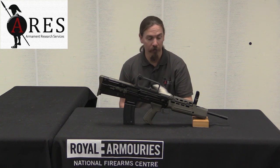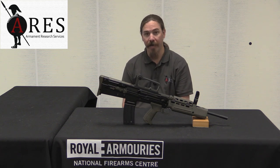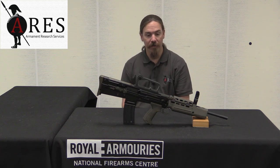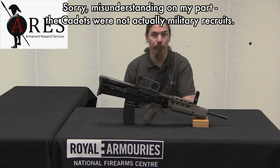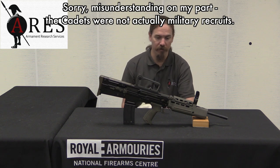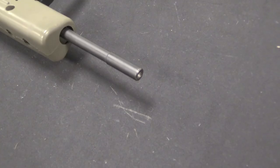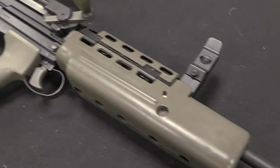This is a cadet's rifle from the British military, not actually in use still today, but for many years. This was the first introduction you would get to firearms as a new British Army recruit. They didn't want to give these guys regular L85 rifles, which were of course semi and fully automatic. Instead, they came up with this manually operated version of the rifle.